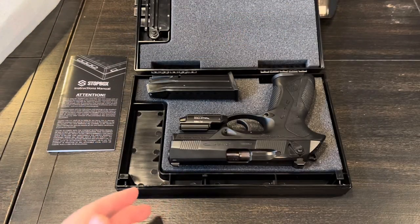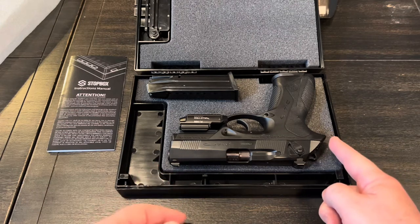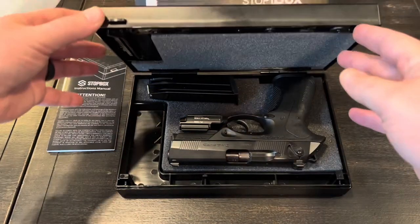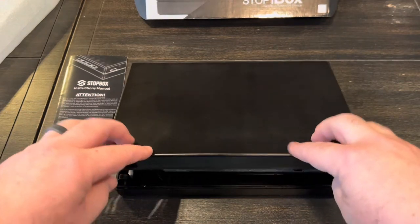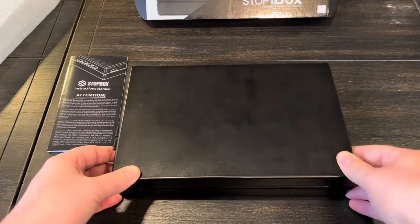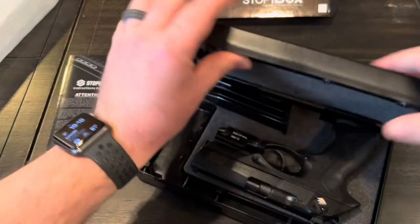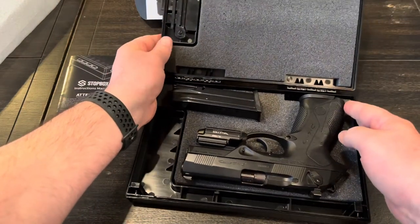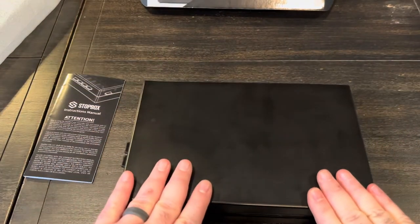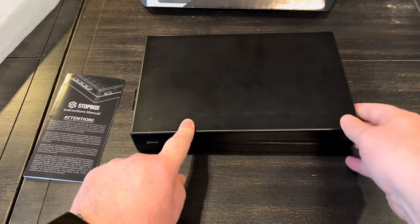This is a Beretta PX4 Storm, about a Glock 19 size with a four-inch barrel. You could probably fit something up to a four and three-quarter inch barrel, but anything sticking out beyond that won't fit. This is the first time trying to close this with a gun inside, and it is kind of tight — I have to push down to get it to close. That side did not close. Trying equal pressure on both sides — that side still won't latch. Let's try a different gun.